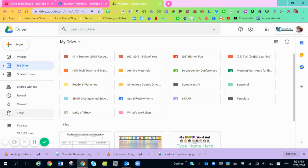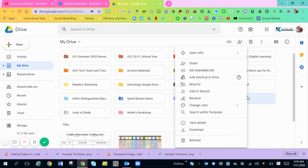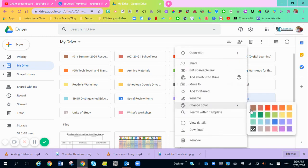Hi everyone. I'm going to show you how to change the color on a folder you create in your Google Drive. All you're going to do is go over to the folder that you want to change the color, right click on that folder, hit change color, and you can choose any of these colors.